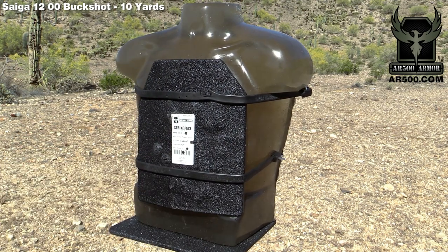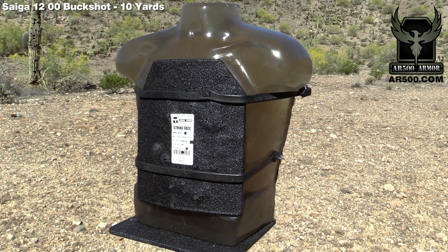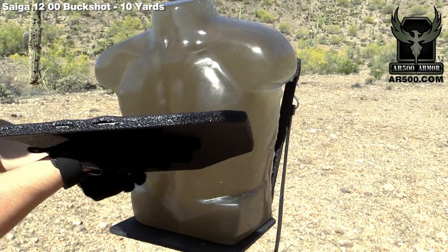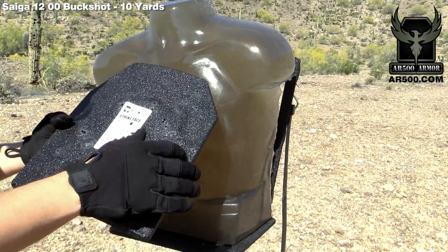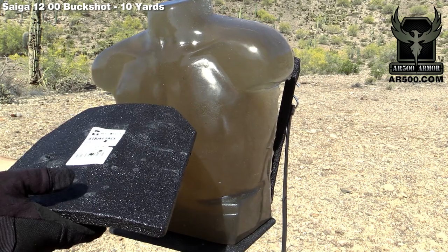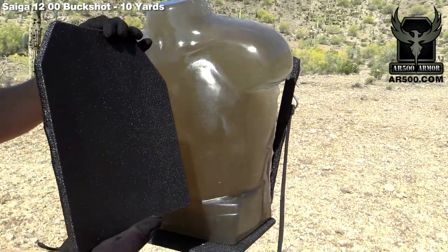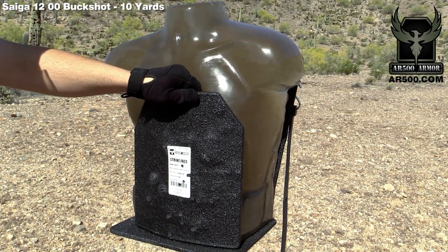We even have some close edge shots, so let's unmount it and take a look at the sides and back face deformation. All right, everything was fully contained. You can see all the edges here. This was probably the worst spot here on the side from three rounds just right near the edge. Otherwise everything is fully contained. The ballistics gelatin torso is intact. No fragmentation. Back face deformation is minimal. And that was from an XM 127 flight-controlled round at just 10 yards.